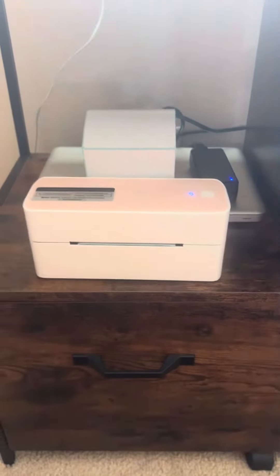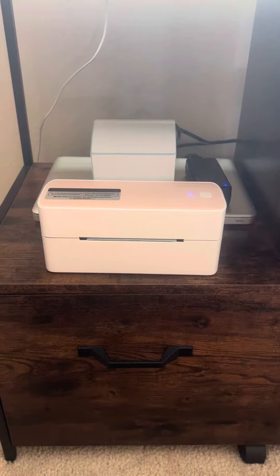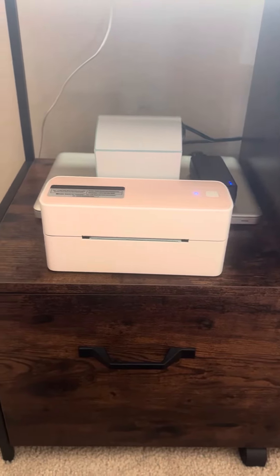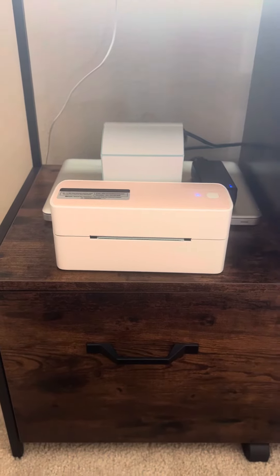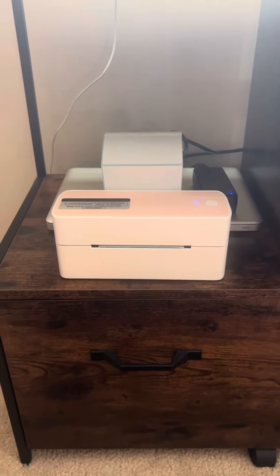It is Bluetooth capable, so when I create shipping labels, I just go ahead and go on the app and set it all up, make sure it's set up correctly on my phone, and then it just prints pretty quickly. Within like a second, you'll have your shipping label.